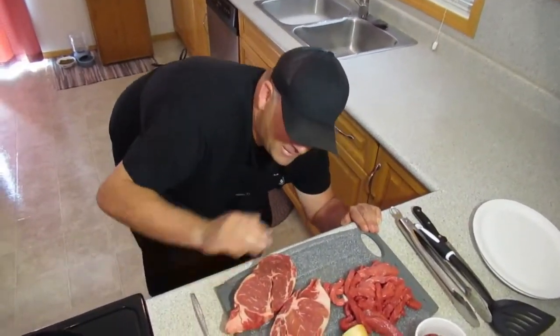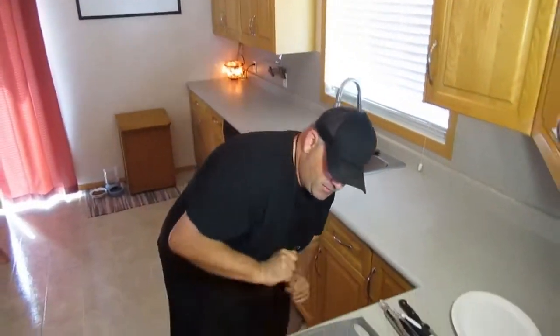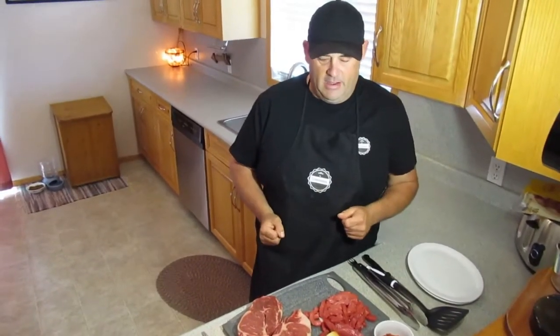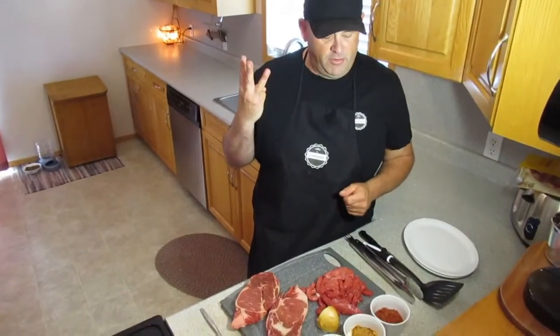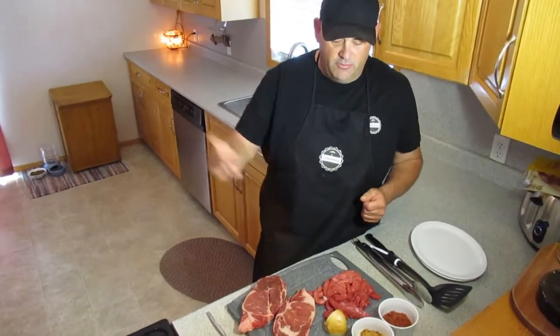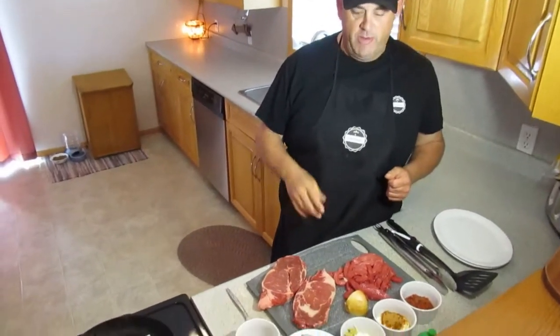Here we are folks — we're doing surf and turf wraps. I was just admiring these ribeye steaks, they just look fantastic. We're doing these awesome surf and turf wraps today, one of my favorites, one of my go-to's. I've got three styles of wrap I'm gonna show you how I do them. These have been idling for about 15 minutes on the counter; they're gonna head to the queue. The shrimp is hitting a cast iron and it's gonna hit the queue as well.